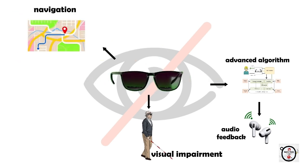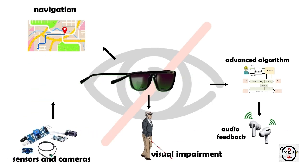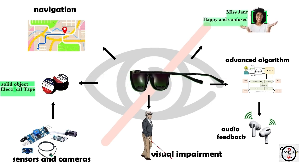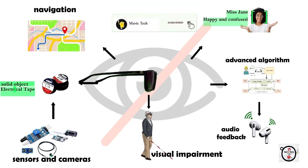The glasses are incorporated with a couple of sensors, transducers and cameras for object recognition, facial recognition and navigation assistance, helping them navigate their surroundings and enhance the user's independence and mobility.